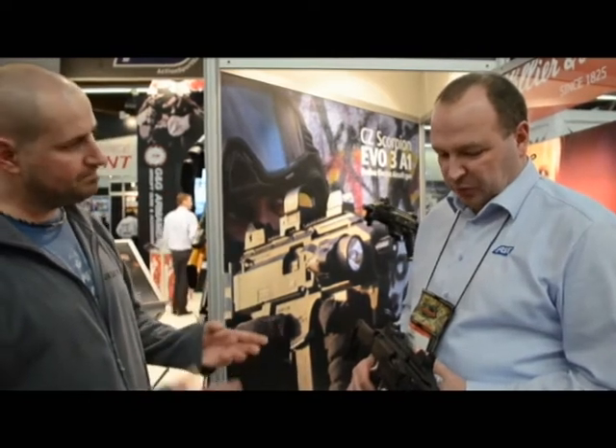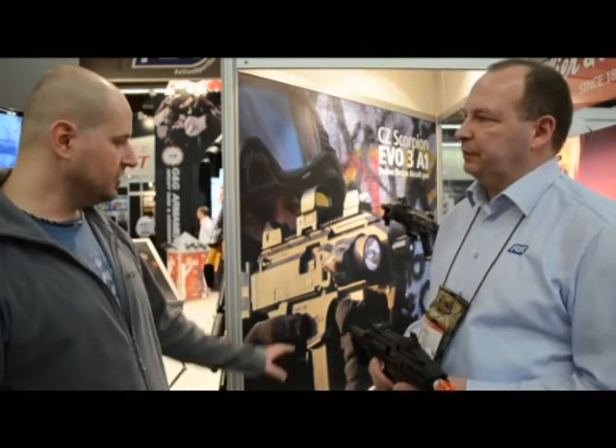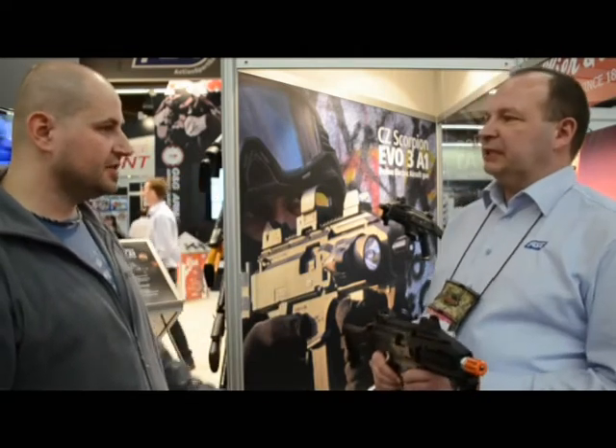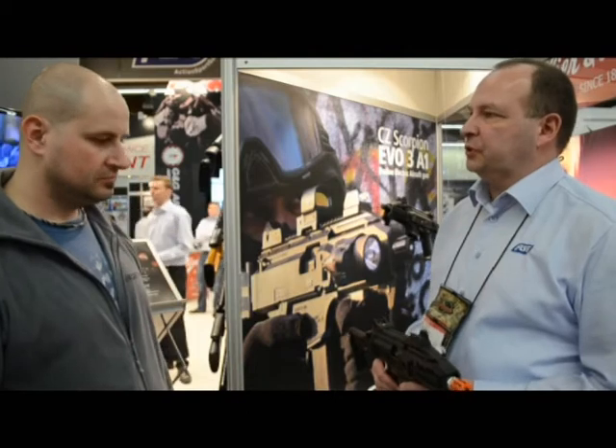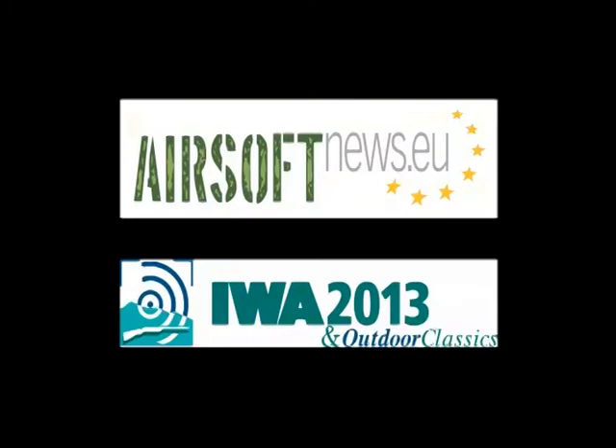When do you expect the final model to be released to the public? We are striving to finalize the gun, have the molds made, and get everything running for production so we can release it probably within a year — so basically at the next EVA you should be able to see it on the stand as a regular product. That is our target and we hope to achieve it. This was Airsoft News from ActionSport Games at EVA 2012. Thank you.